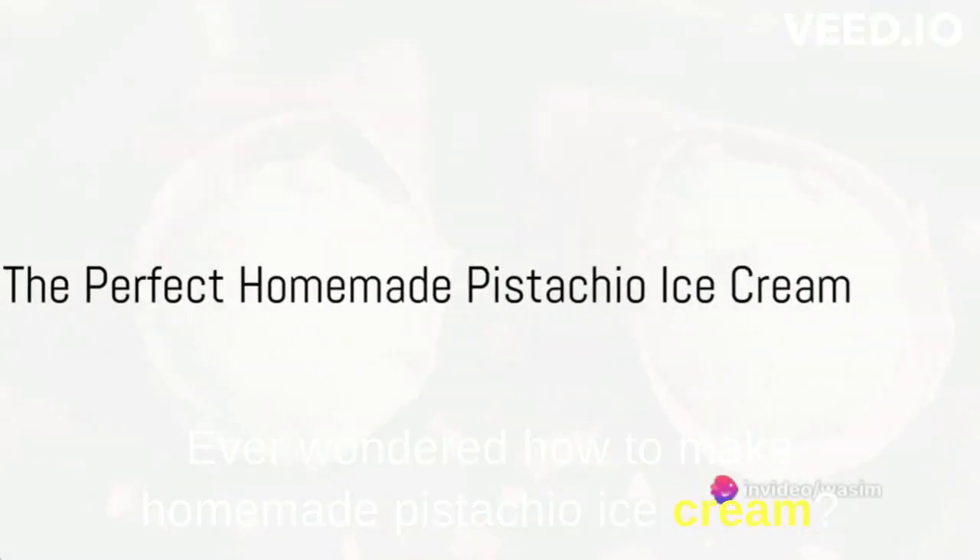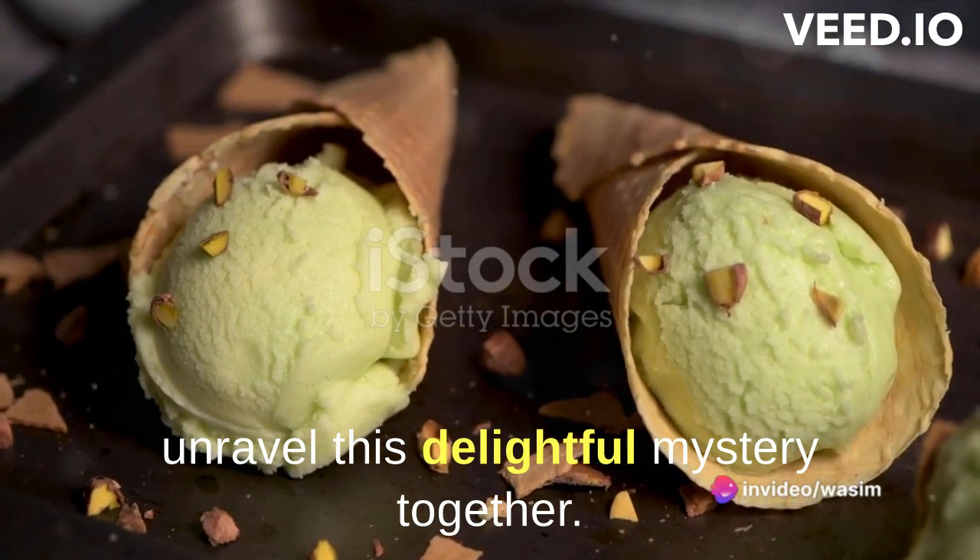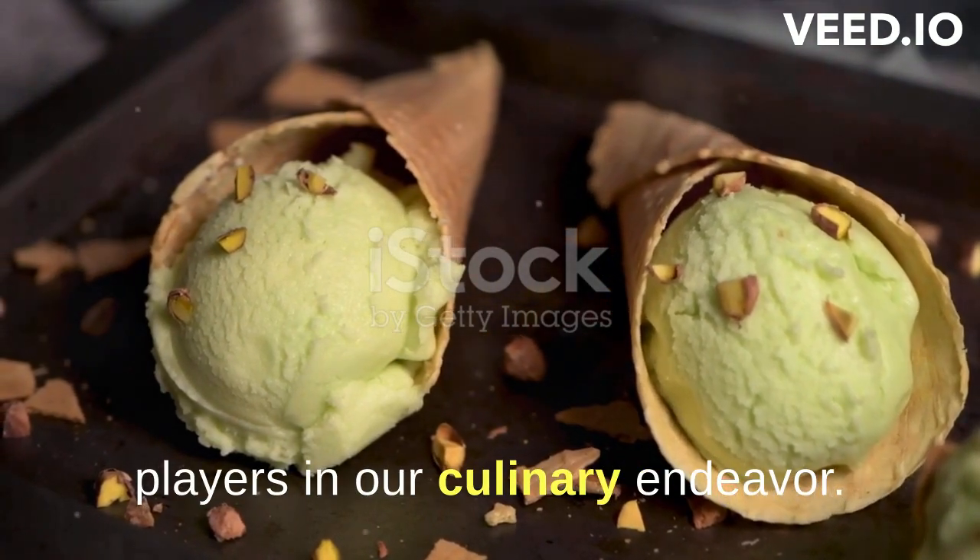Ever wondered how to make homemade pistachio ice cream? Well, today we're going to unravel this delightful mystery together. Let's start by introducing the key players in our culinary endeavor.